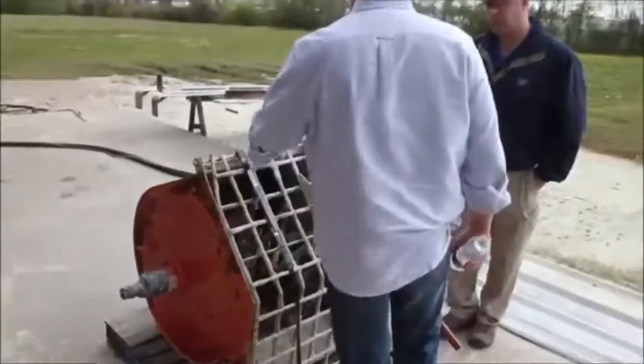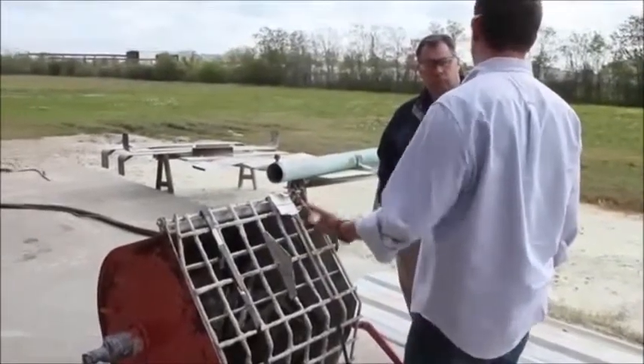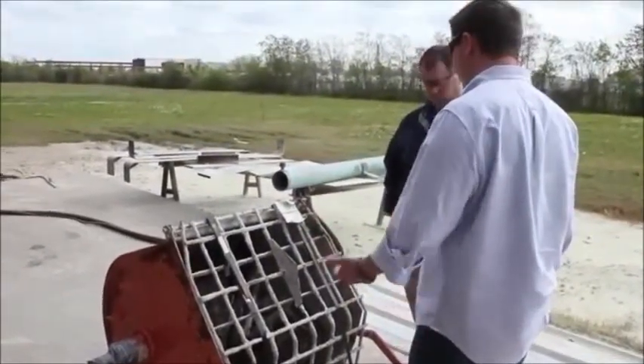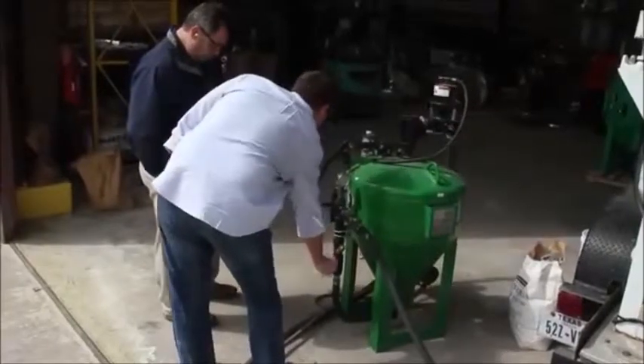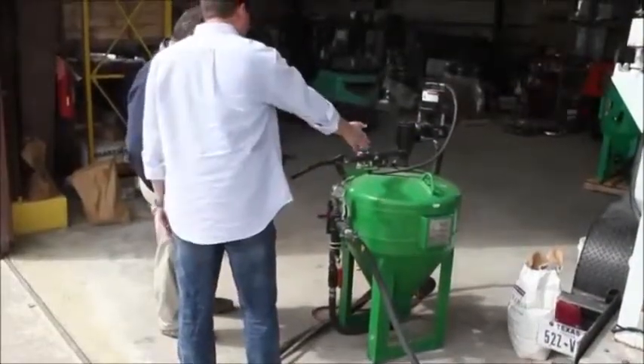So far I haven't seen anything the dustless blaster can't remove, but even I didn't expect it to do much against this rock-hard mortar. After showing David how to use the machine, he's ready to see what it can do.